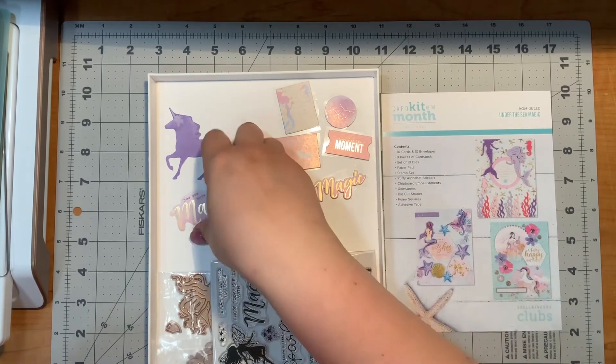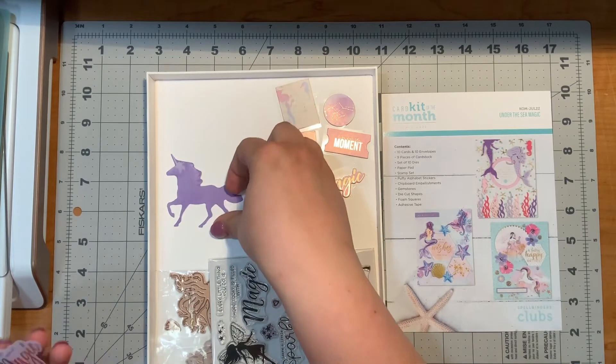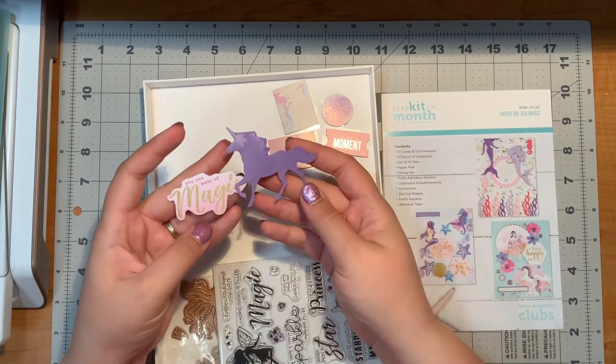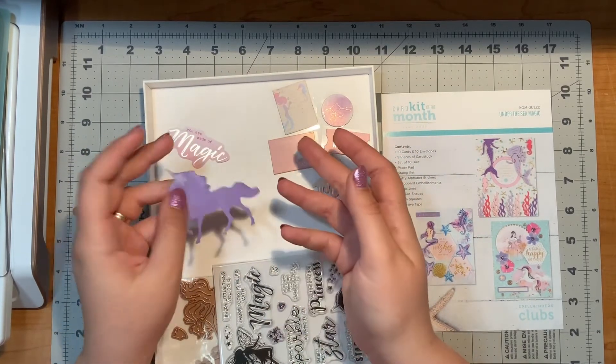Die cut shapes — there was a ton of those and I only have two left over. Can you believe it? Only two. This one is the unicorn and the one that says 'you are made of magic.' So that's it.